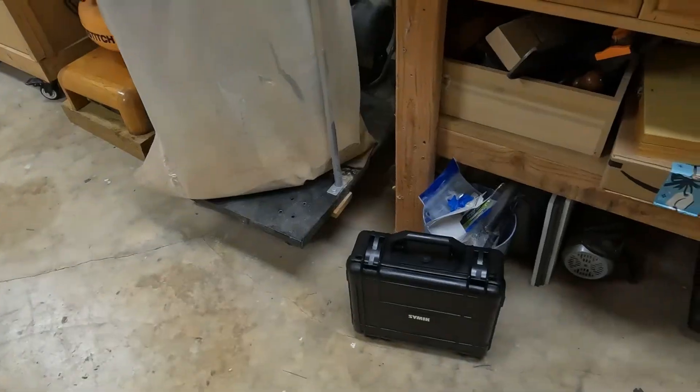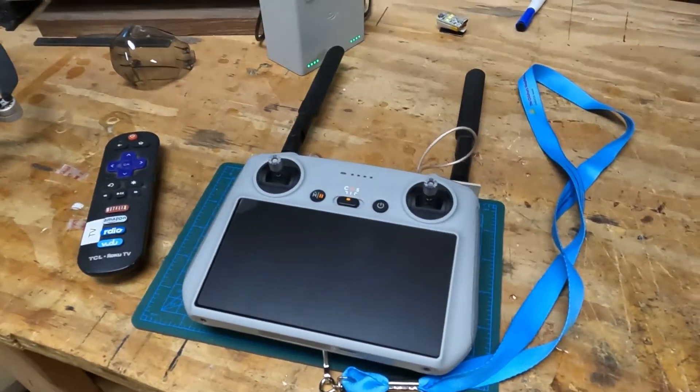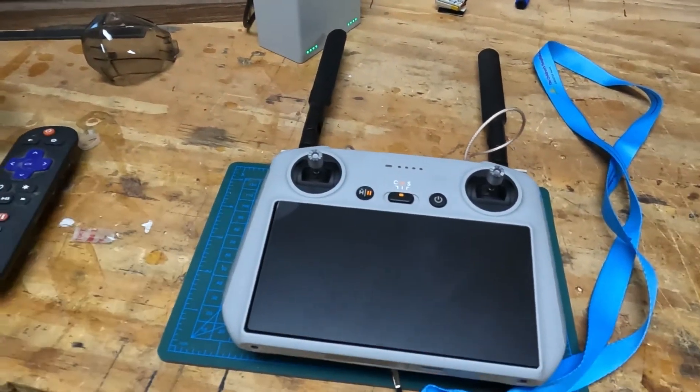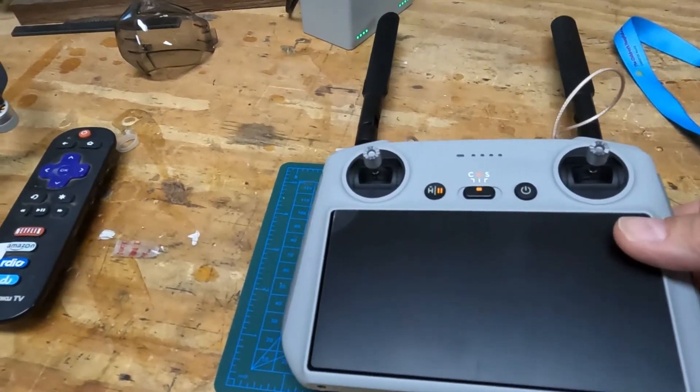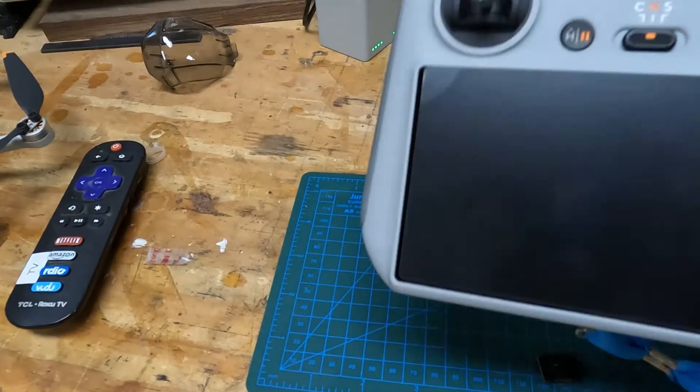It's not majorly different than what other people have done for the mod, so I'm not going to go through the whole thing — I'm just going to show you what I did that was unique and just works for me. Here's what I did with it for the external antennas.